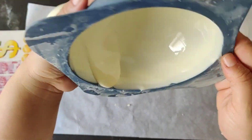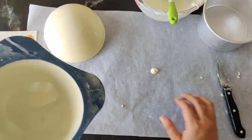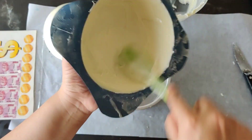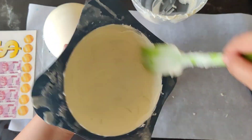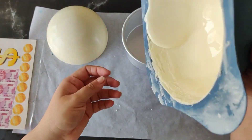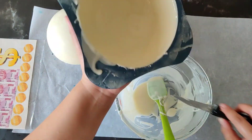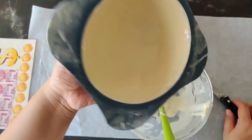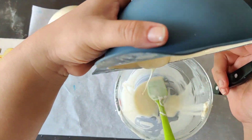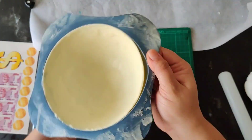We will repeat the same process as we did for the first dome. Our second dome is also ready — we will demold it and keep it aside.